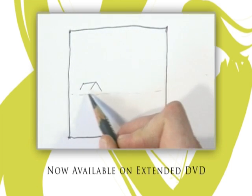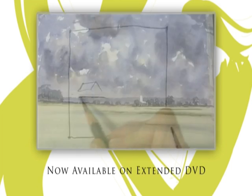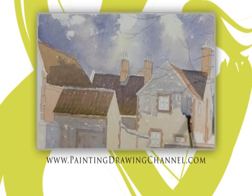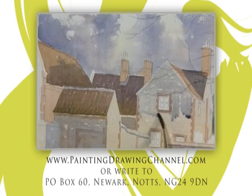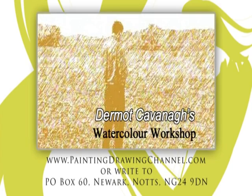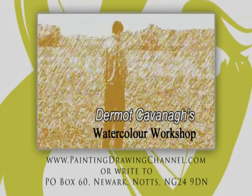The extended DVD of today's workshop is now available from the Painting and Drawing Channel. For further information and to order your copy, go to www.paintingdrawingchannel.com or www.paintingpal.com.